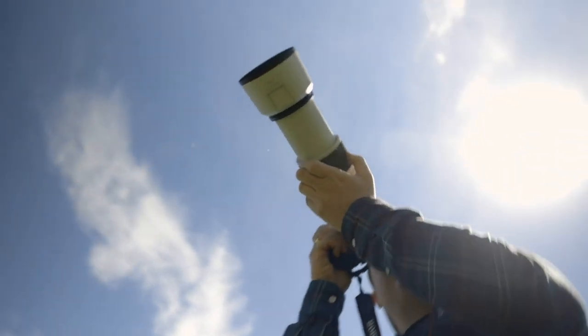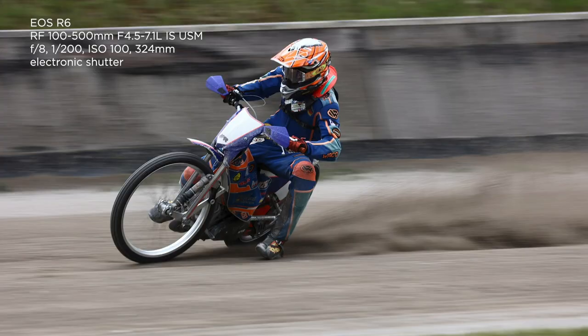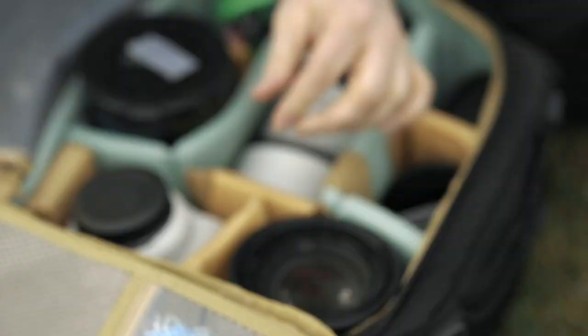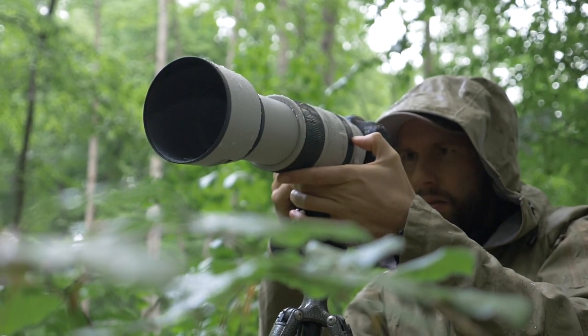I'm doing a panning shot right now, so the background becomes blurred. It's stabilizing mode 2, that's perfect for these pans. Then you try to be as steady as possible and just cruise along with the rider. 100-500mm, perfect wildlife range.